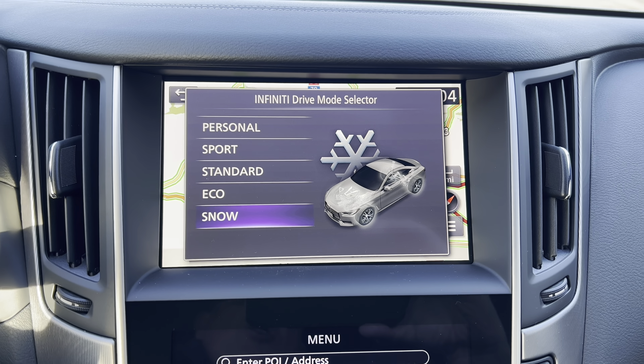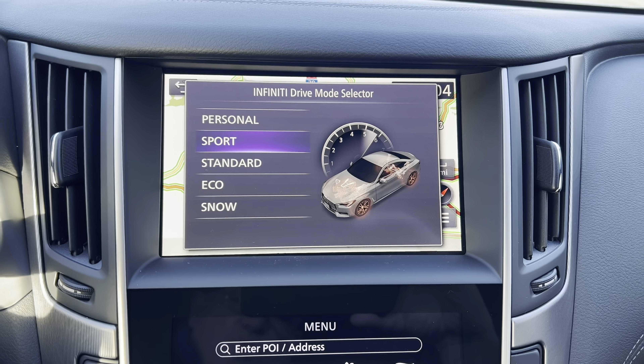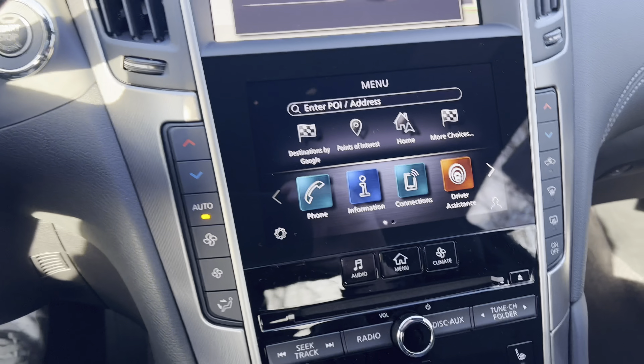Drive modes available are Personal, Sport, Standard, Eco, and Snow in this all-wheel drive Q60. We're going to leave it in Sport for the drive today.